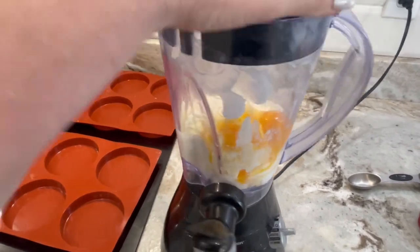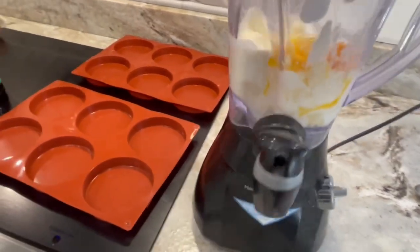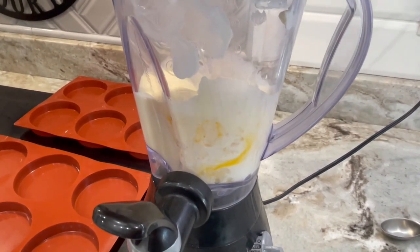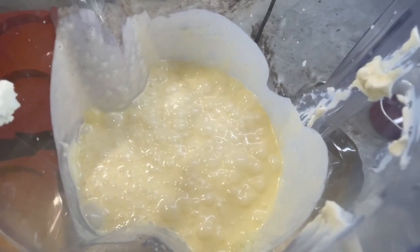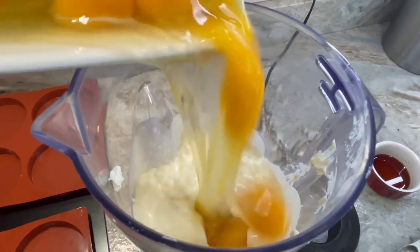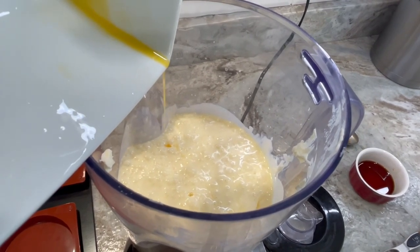Blend this together until smooth. Once your mixture is smooth, go ahead and dump in the rest of your eggs and continue to mix until well combined.